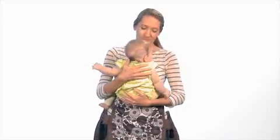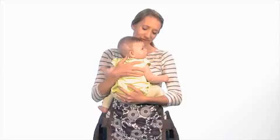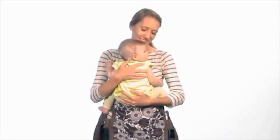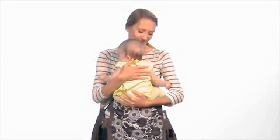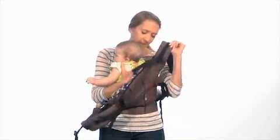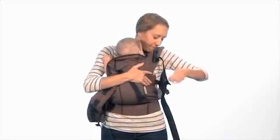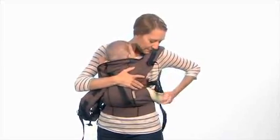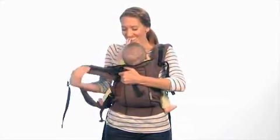Next, hold baby facing toward your body at your natural waist. Make sure baby's legs wrap comfortably around your waist and keep one hand on the baby until all buckles and straps are properly fastened. Now, while holding baby securely with your right hand, slip the shoulder strap onto your left shoulder. Make sure baby's legs are completely through the leg holes and the leg straps are above baby's legs.